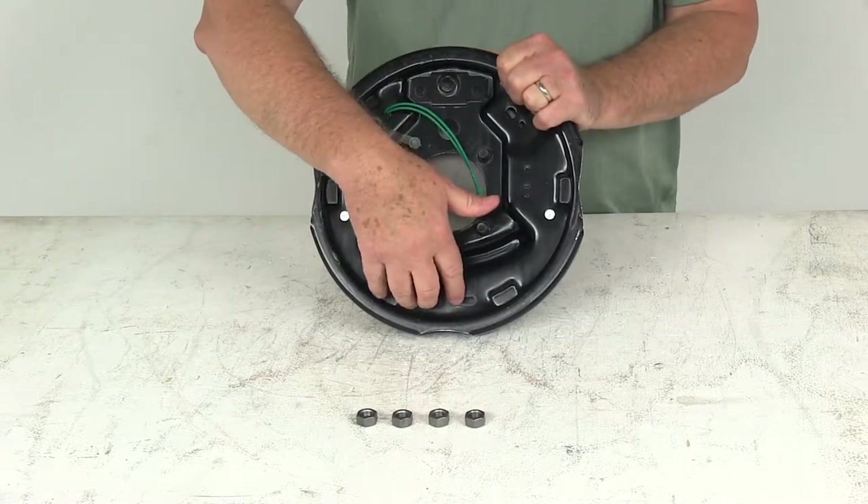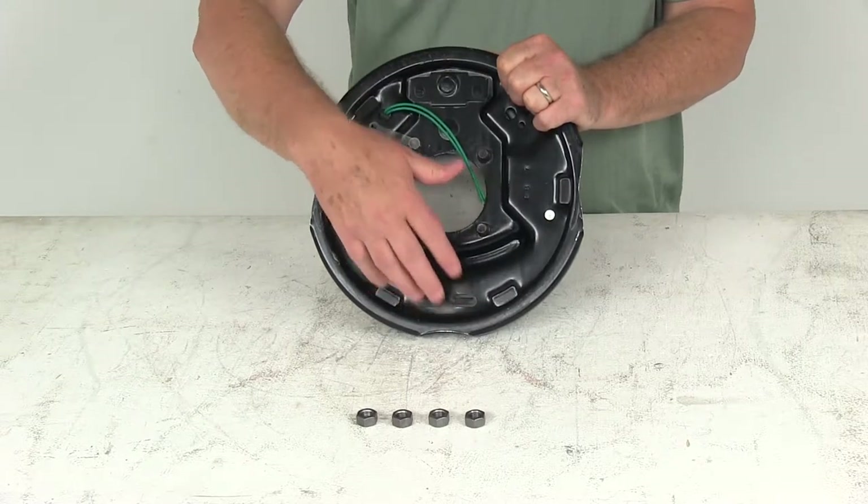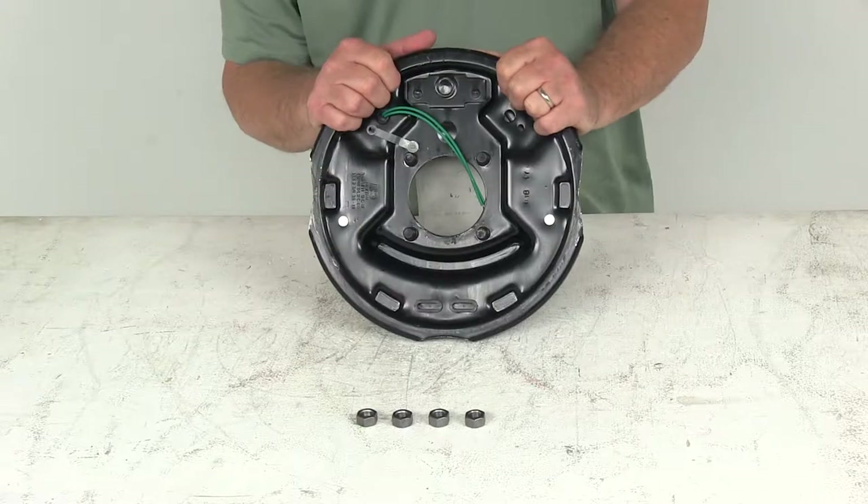Usually those holes are open, but what's nice on this assembly is they put plugs in there. These adjuster plugs cover the access hole and keep dirt and grime out of your brake assembly and off your brake shoes.